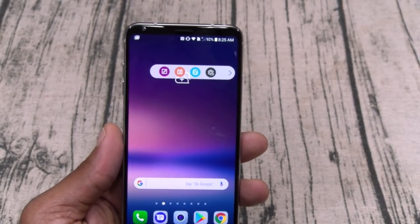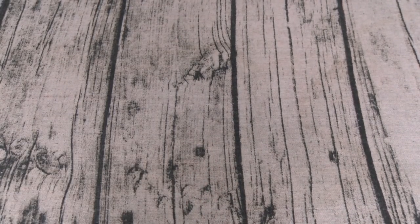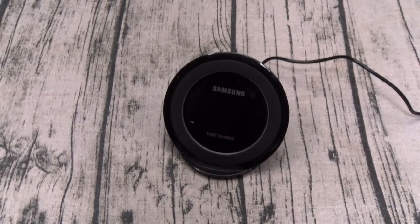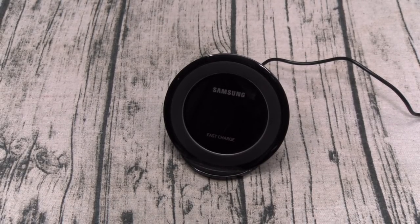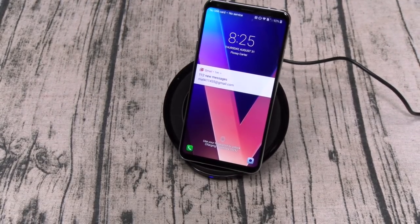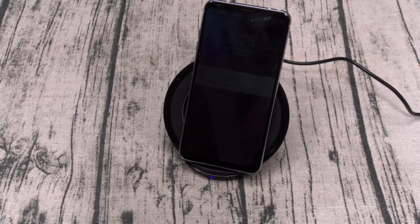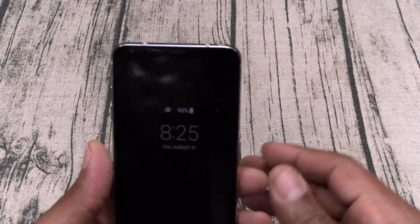Let's check out wireless charging real quick to make sure it works. I've got a wireless charger here — this is one of my favorite features. You can see the blue light — the phone is charging up. So now you've got an LG V series phone that's water resistant and has wireless charging. You can't beat that.